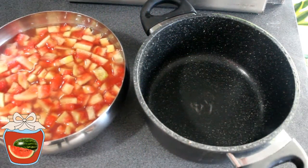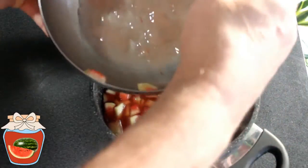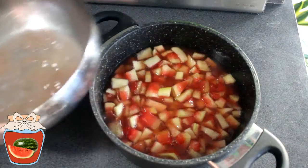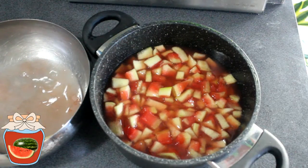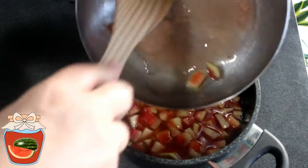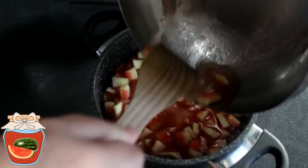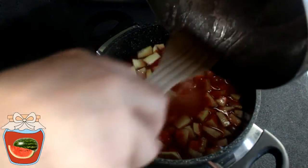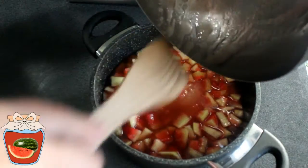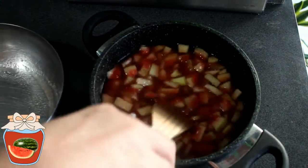Voilà mon pastèque. Il a passé toute la nuit au frigo. On voit que ça a bien donné du jus. Maintenant je vais mettre ça dans une casserole. Je vois que le sucre est bien resté au fond. Alors bien sûr je vais le récupérer et le mettre dedans.